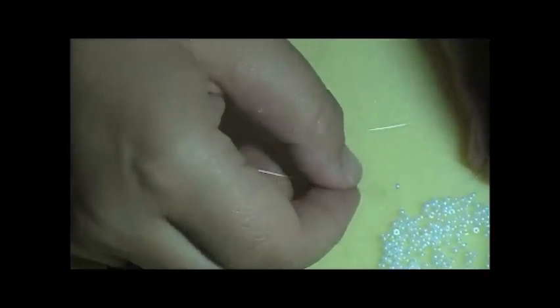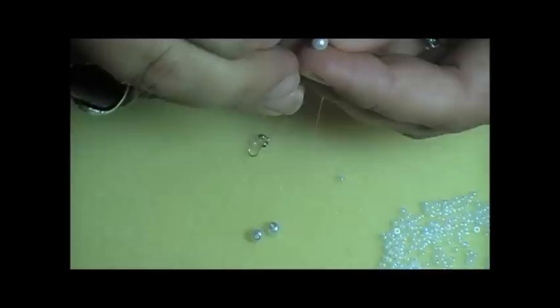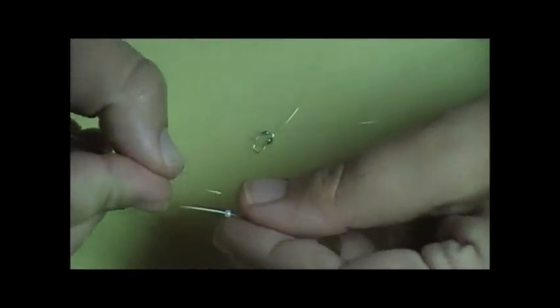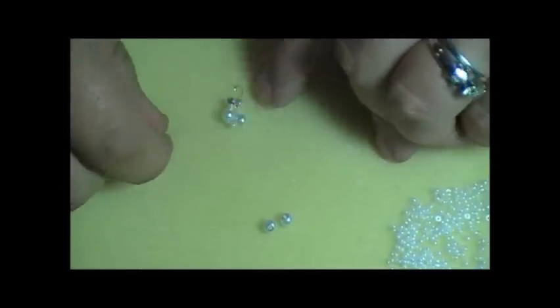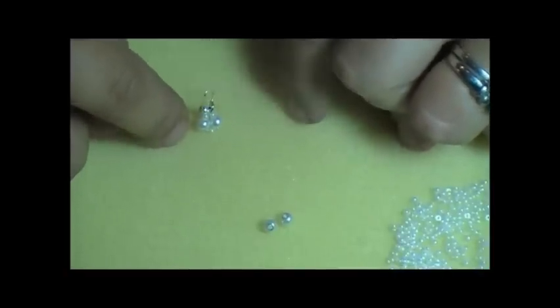First, on each thread I'm going to pick up one seed bead. Then with each thread I'm going to pick up one 4mm white pearl. Now, with one thread I'm going to pick up one seed bead and cross the threads opposite ways through that seed bead, so that when I grab each end thread and pull, that brings it right down to the bottom where I want it — it makes a little bubble shape.